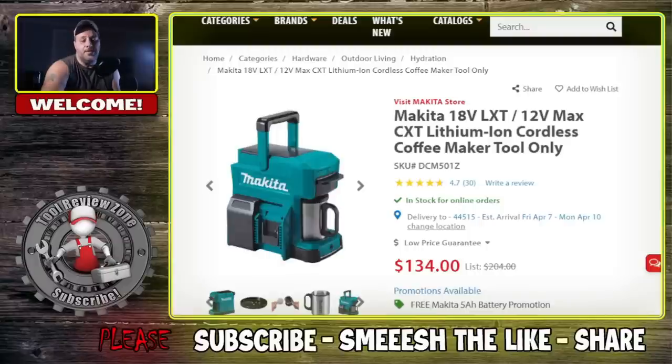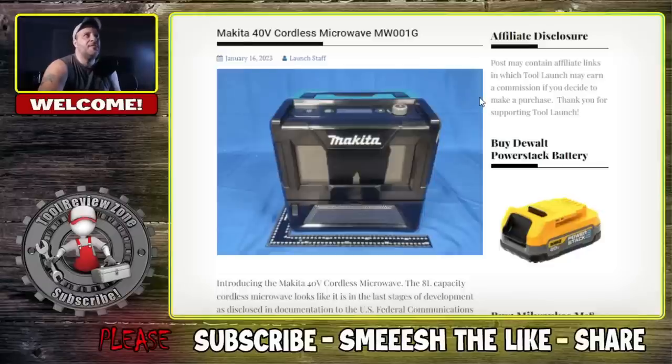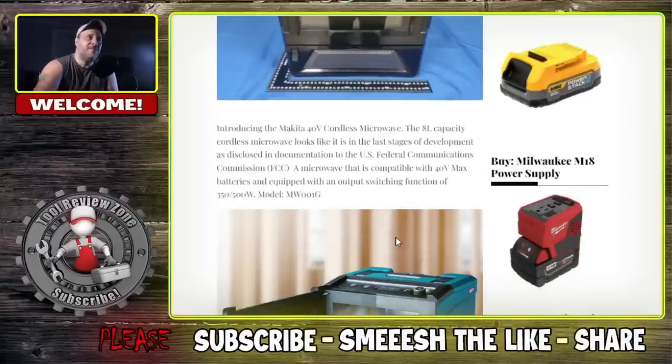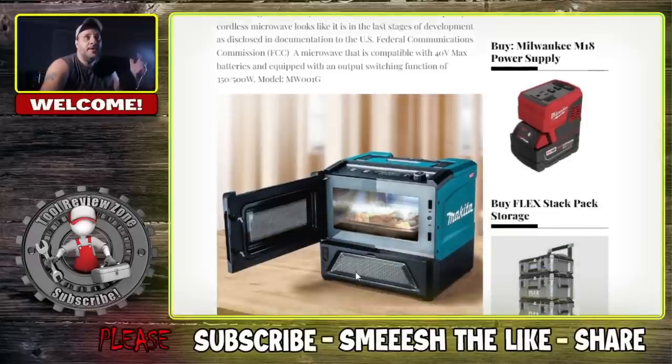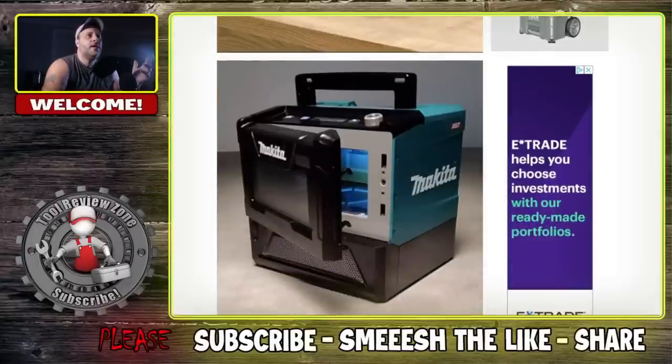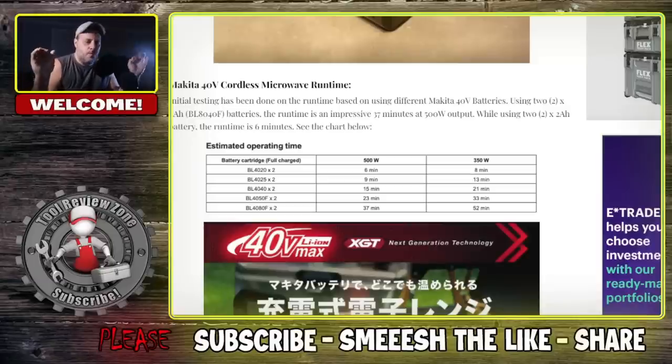Let me show you what I found to be really interesting — this is Makita's brand new 40V cordless microwave. It's in the last stages of engineering. It's a 350 to 500 watt model, so you've got a low and a high. You can see the little door on here. Initial testing on runtime using two 8Ah batteries gives an impressive 37 minutes at 500 watt output. Using two 2Ah batteries gives 6 minutes runtime.